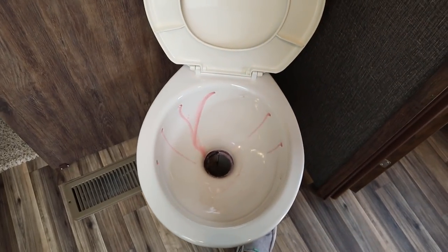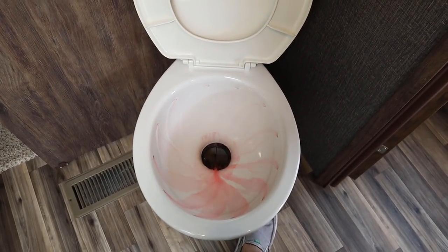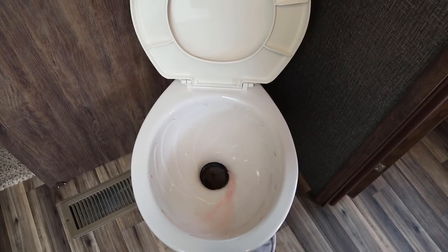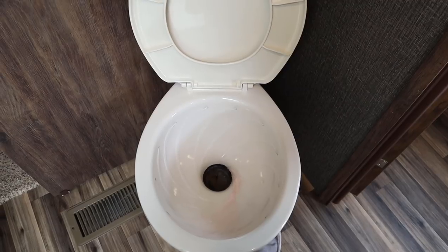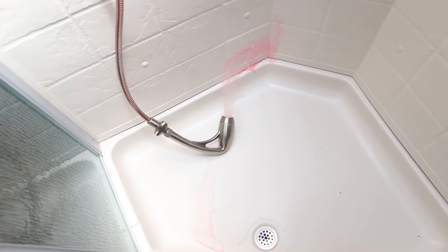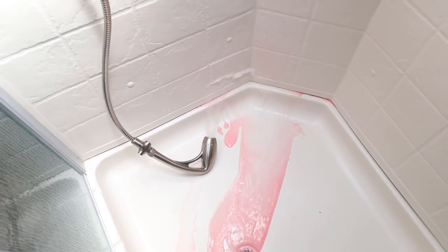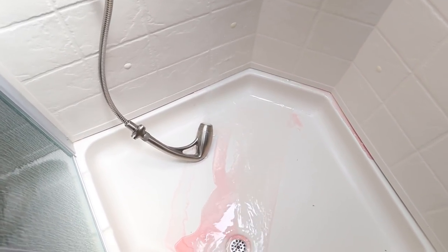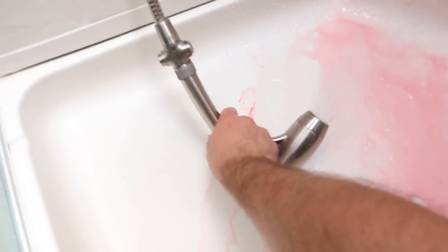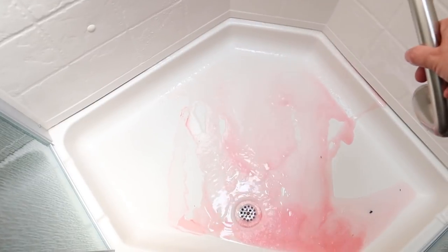Another toilet. And now I'm going to take the shower — just hose all the antifreeze down out of the bottom of the pan there.